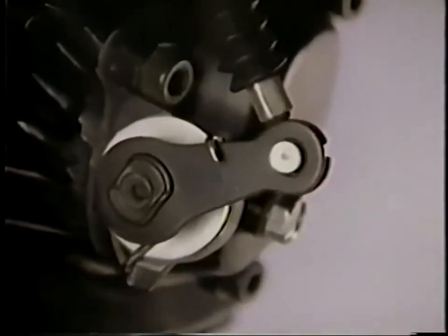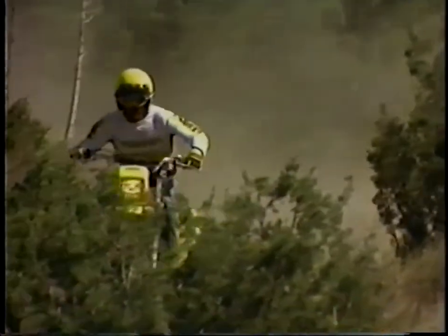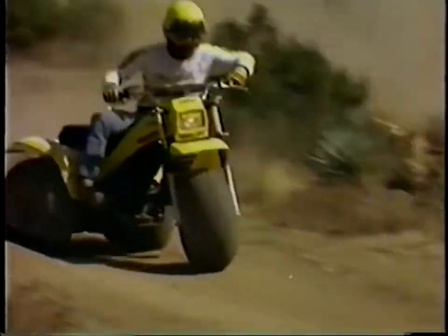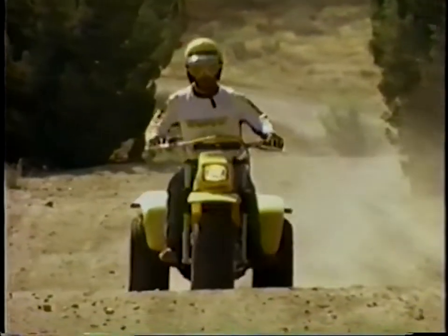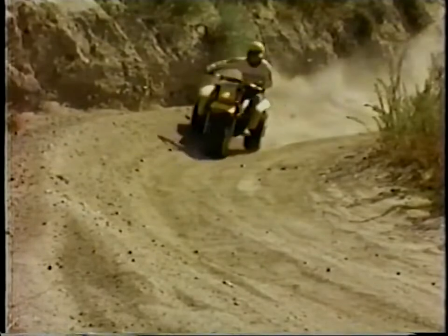The YTM 200's pull starter is connected to an automatic compression release, so it's easy to start. Because this four-stroke is built the Yamaha way, it's easy to handle. Telescopic front forks smooth out the bumps, and it's lightweight — easy to ride — with that predictable four-stroke power.